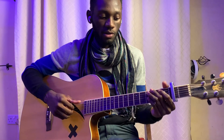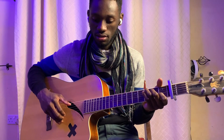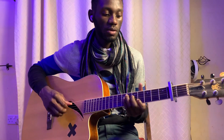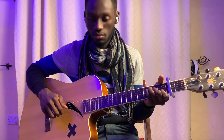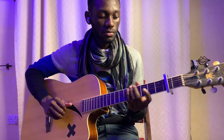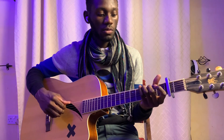The chords are as follows. For the verse we have C, which is open, 3, 2, open, 1, open. Then E minor, which is open, 2, 2, open, open, open. Then A minor, which is open, open, 2, 2, 1, open. And lastly G, which is 3, 2, open, open, open, 3.